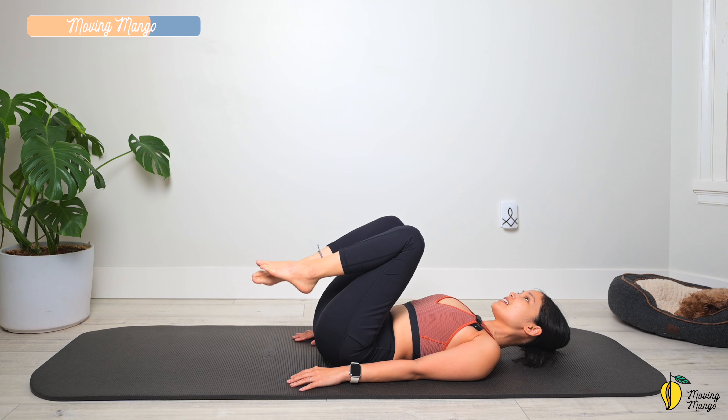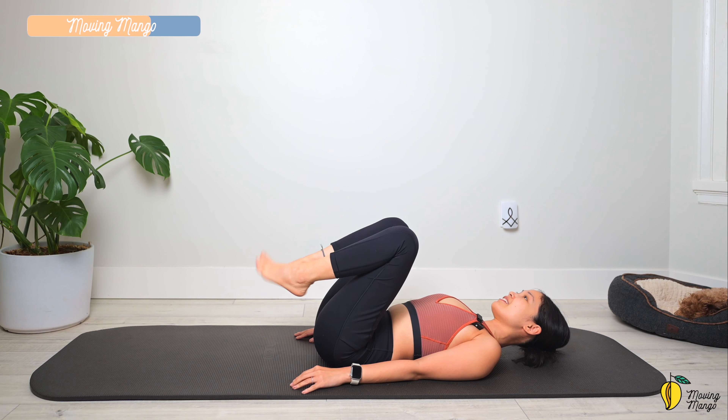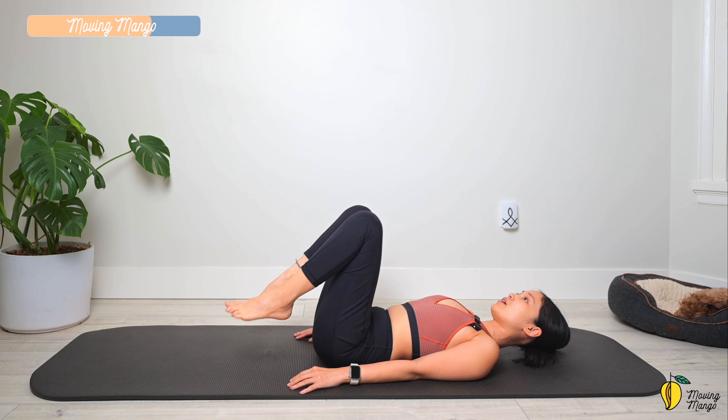Hug your knees to your chest. Gently shake your hips, take a deep breath — inhale deeply through your nose. Rotate the ankles, then reverse. Exhale deeply through your mouth.